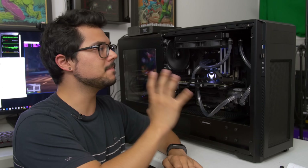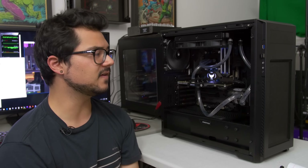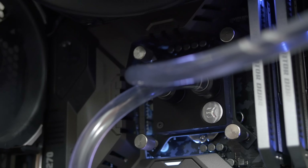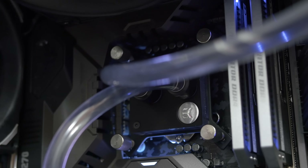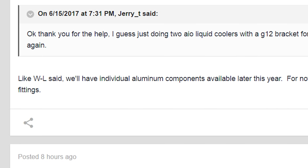That makes things a little challenging and it doesn't look quite as elegant as it could be. Since it would be ill-advised to mix other metals into this loop — such as copper or brass — in order to prevent galvanic corrosion, if you did want to add angled fittings, they would have to be aluminum. To my knowledge, it's pretty slim pickings when it comes to aluminum fittings. Hopefully EK sells their own aluminum angled fittings à la carte — if they did, it'd be smooth sailing.